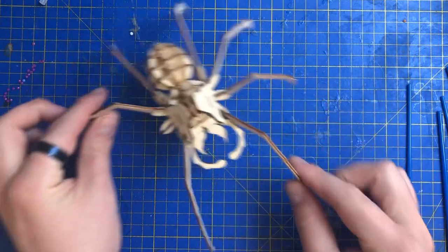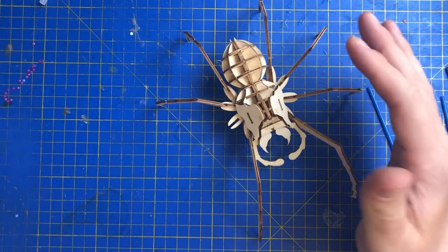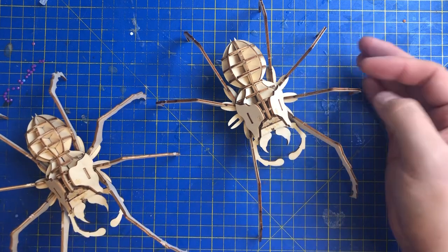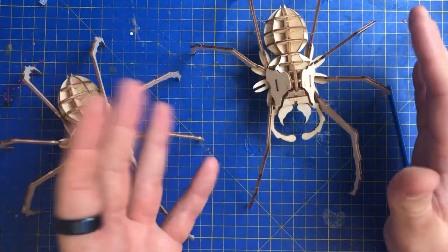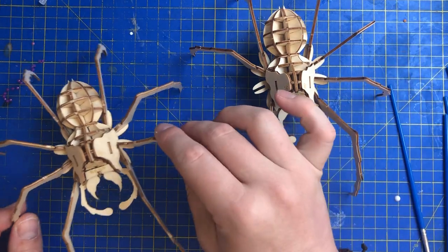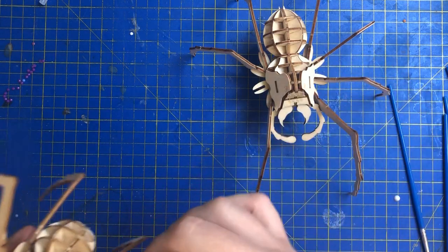We have Aragog here - this was the new one, and this was the first one that we did. I decided to build another one, because what I want to do is have one that's untouched and one that is painted up. So in today's session we're going to be making a start on one of the legs here, and this one is going to be untouched. I've also reinforced it with glue, and I will be reinforcing this one with glue as well.